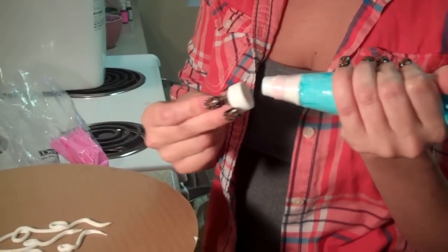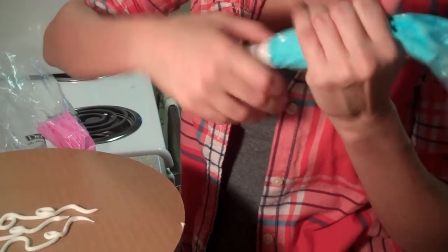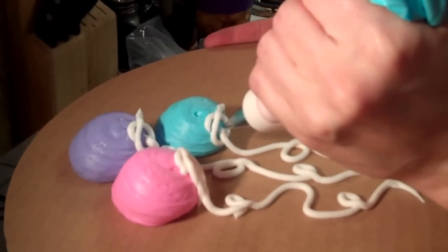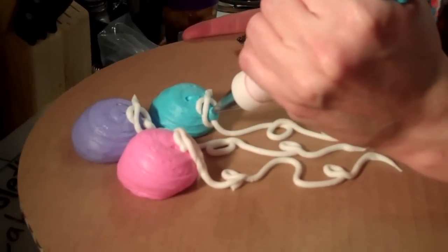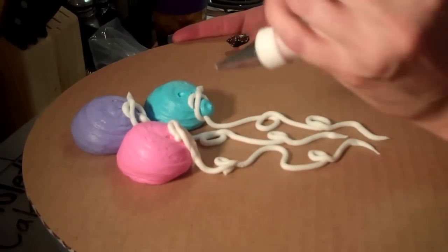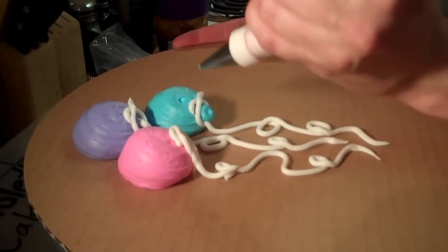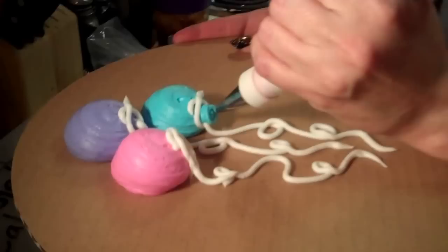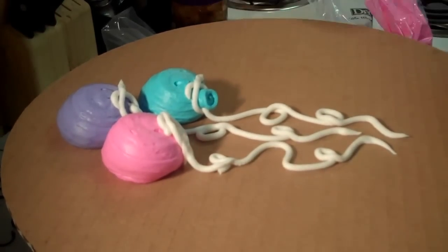You're going to go back in with each one of your colors with the same size tip, number five, and you're going to fill in each cue that you just made. You don't want these to be too big — you're just going to fill in the little spot, and you want it to kind of face down. You never want it facing up or out. Then you're just going to swirl around the edge of it a couple of times to create the mouth of your balloon.